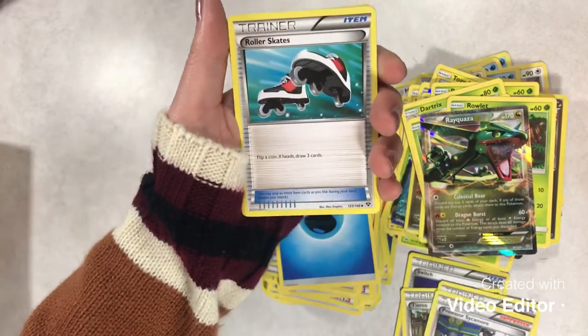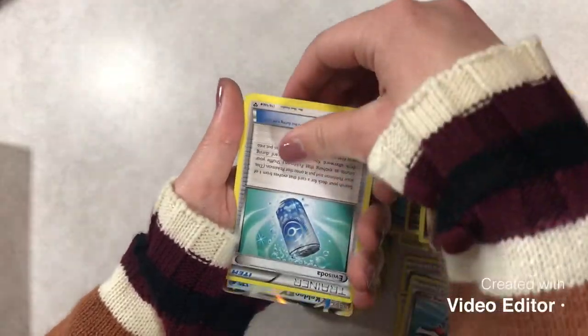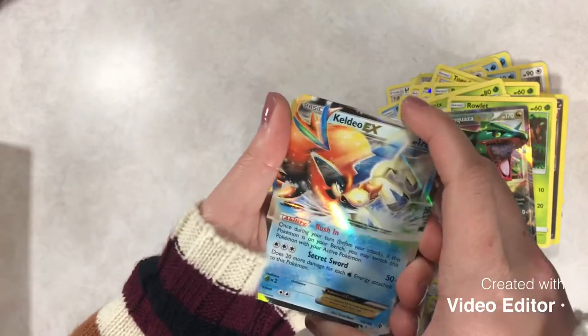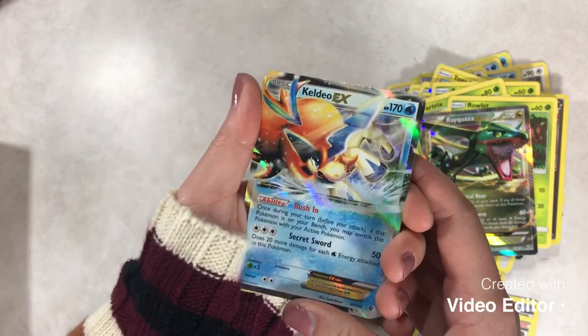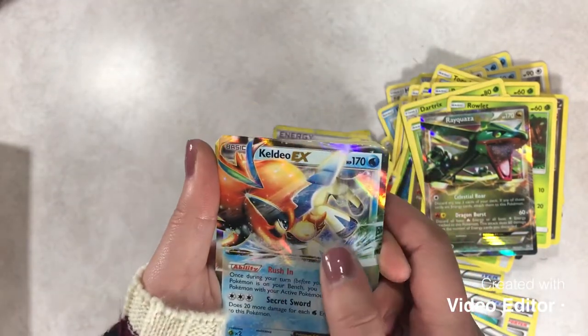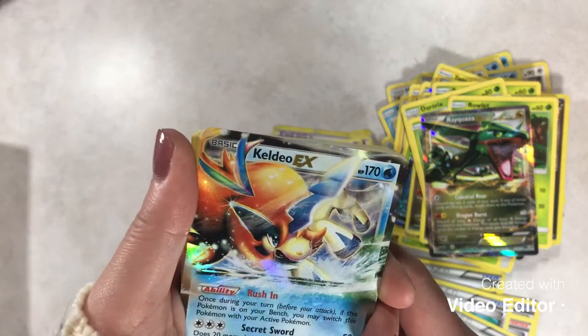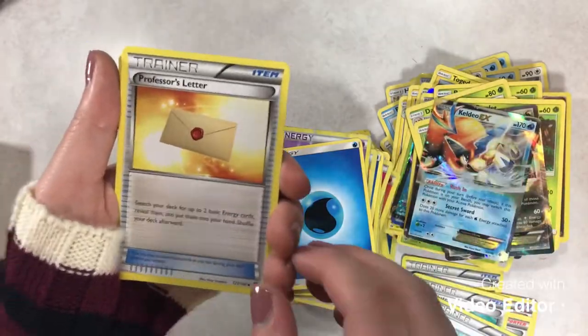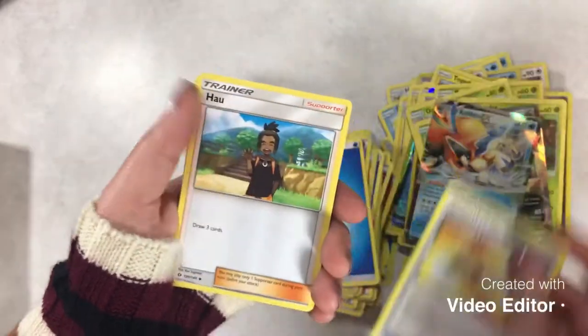We've got Professor Sycamore, Roller Skates, and Everson. And another Keldeo — I'm gonna be trading for some epic stuff, is all I can say. Having a couple doubles — that is absolutely epic. We've got another trainer — several trainers actually.